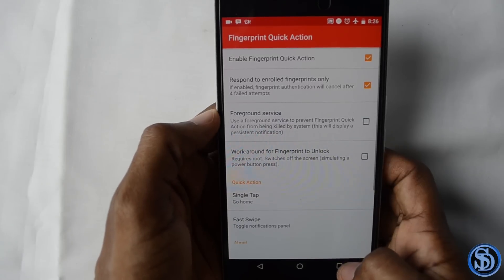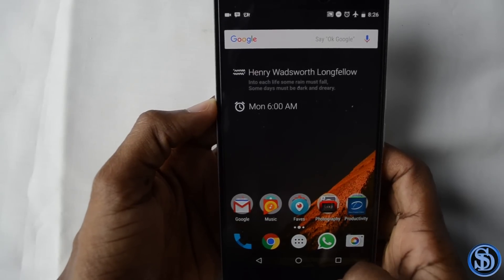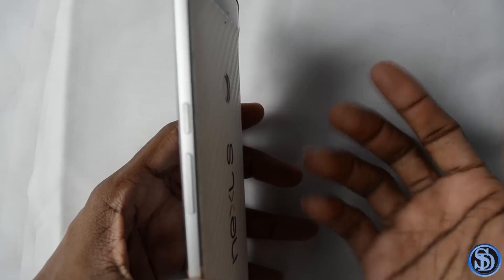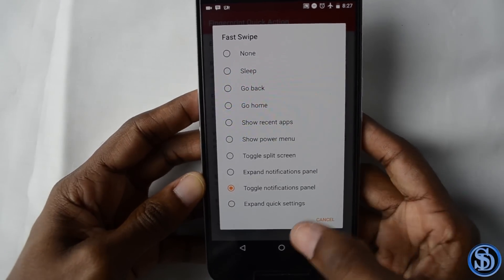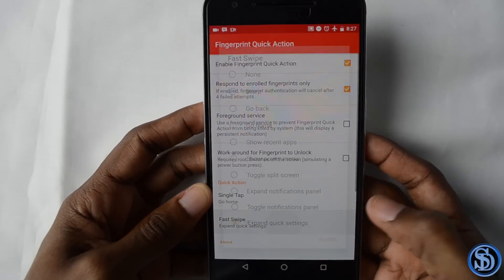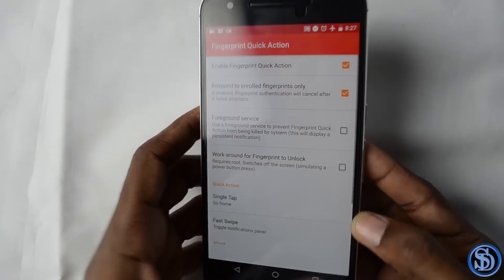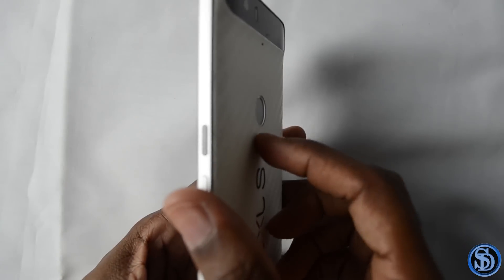Let's try a single tap to go home — tap, and there you have it. For the fast flick, you just swipe down or off to activate the feature. Let's set it to expand quick settings — swipe down and boom. Let's try toggle notification panel — swipe down, bam, swipe back up, bam.